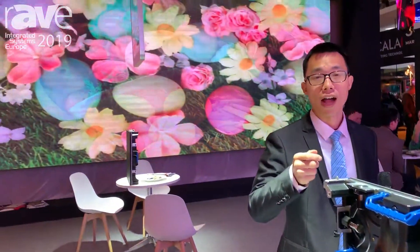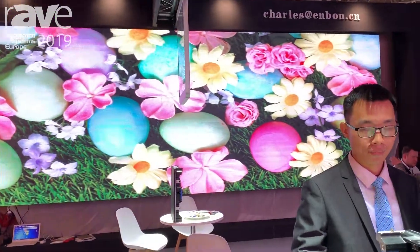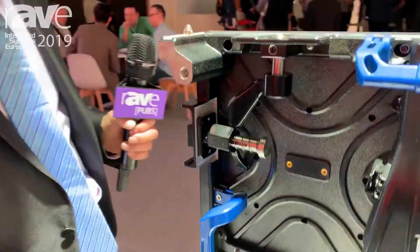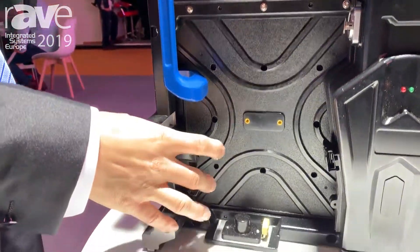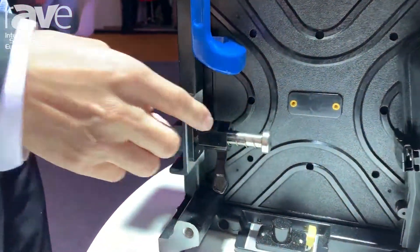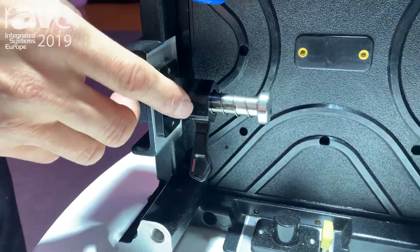It's easy for our customers to put up and take down. And for the lock, it has a fast lock — very smooth. So this can help our customers save on labor and save cost.